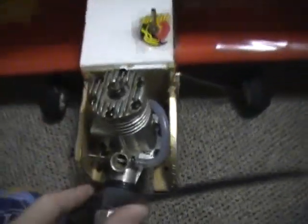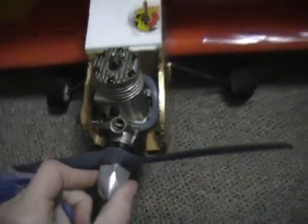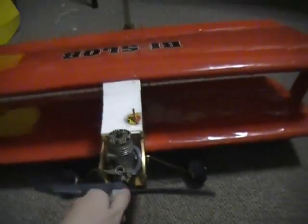I kind of crushed the fuselage, and then the monocote tore off because it got crushed or something. It's a Fox 35 stunt engine, and I have it running really, really slow because it's a Bislob — obviously a slow flying plane.